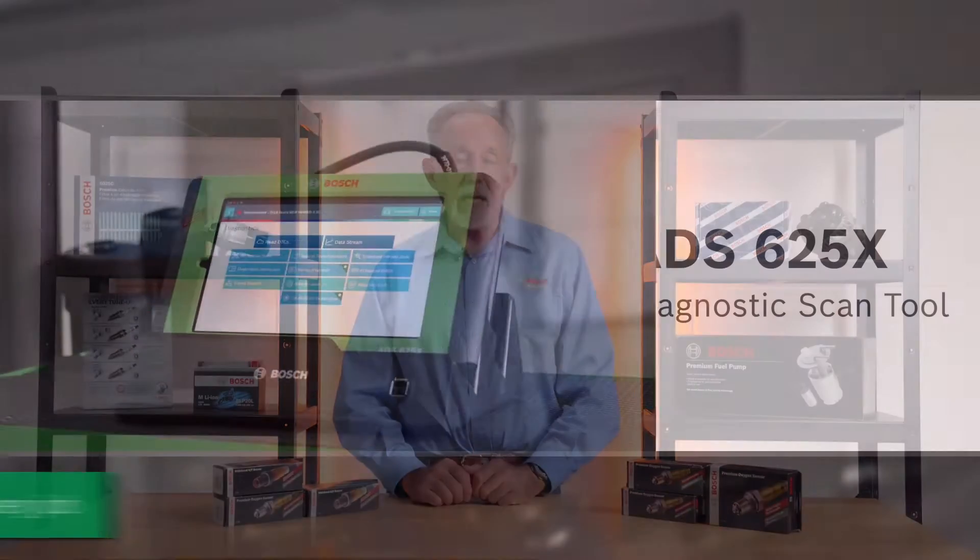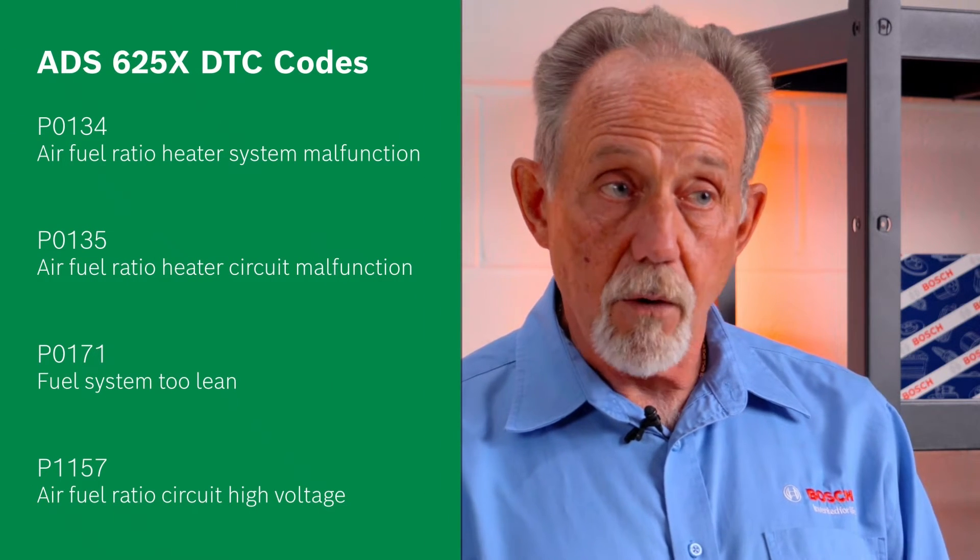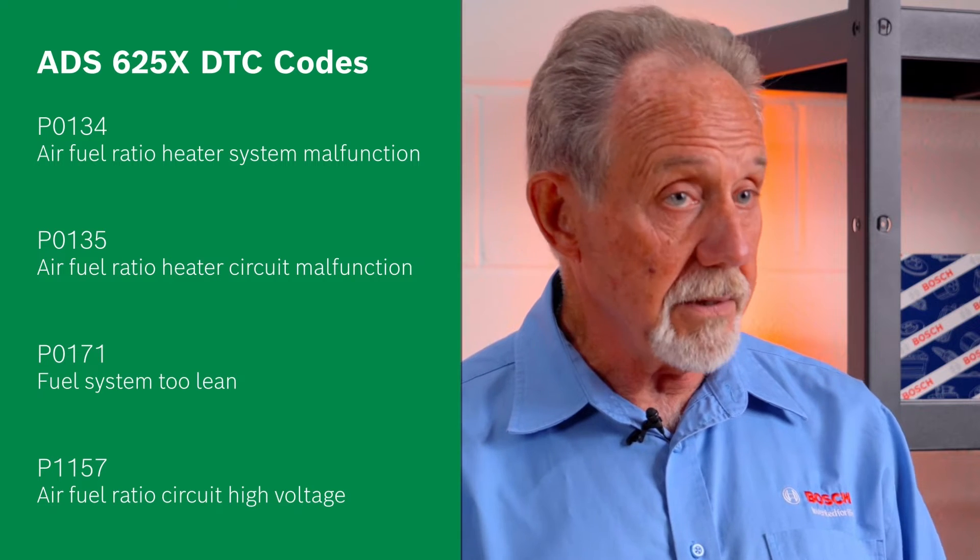When using a Bosch ADS625 scan tool or the equivalent, check out the DTC codes and you may find any of the following codes. All of these codes are indicators that the primary or upstream O2 sensor needs to be replaced.